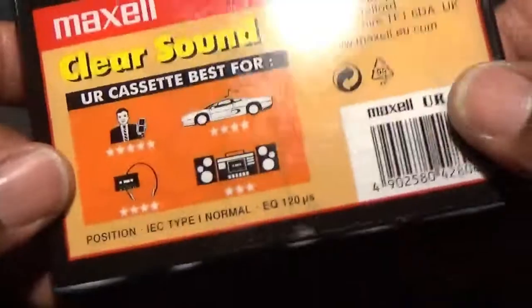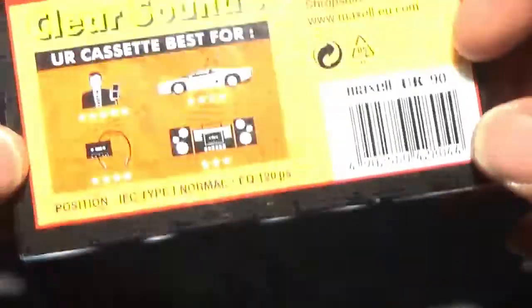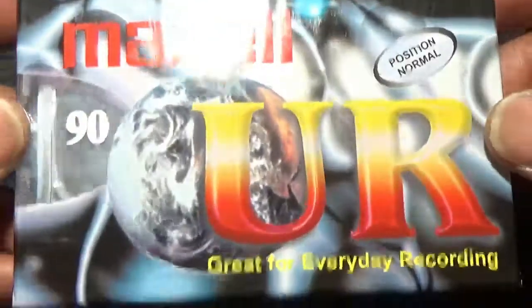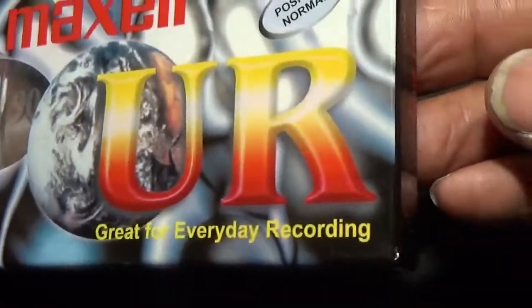This one is still in its wrapper - not sure what it's worth, if anything, but it's got to be worth a few quid. Don't know how long I've had this one. I've got a few still in their wrappers, so this one's a keeper.